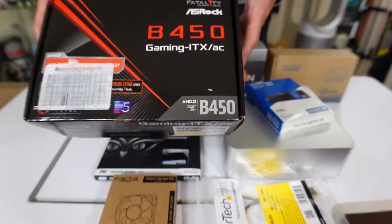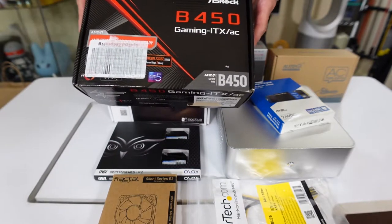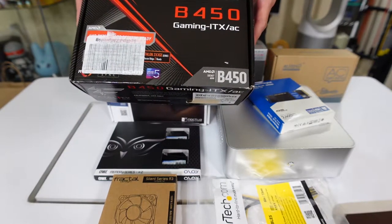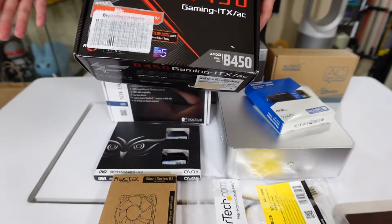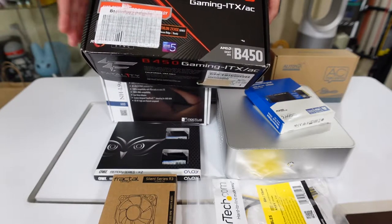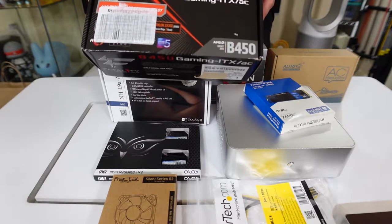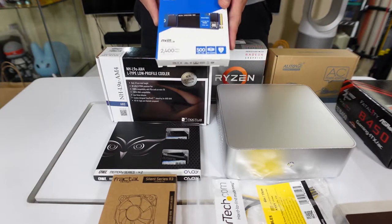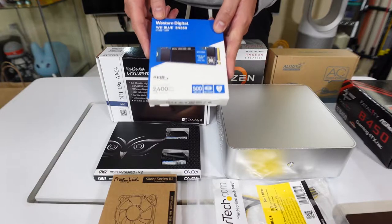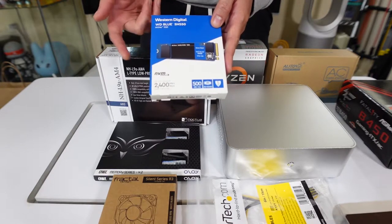First and foremost, you have the B450 by ASRock ITX AM4 motherboard. This is the cheapest one I saw — everything is really expensive nowadays, but for $100 this was a great buy, especially since she's not going to be upgrading anyway.